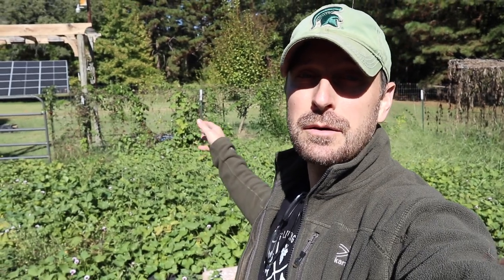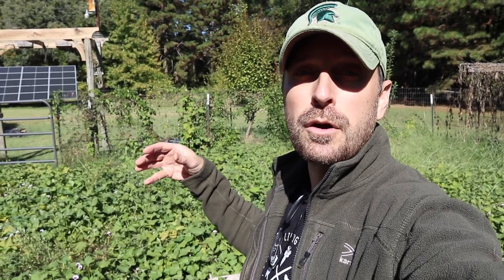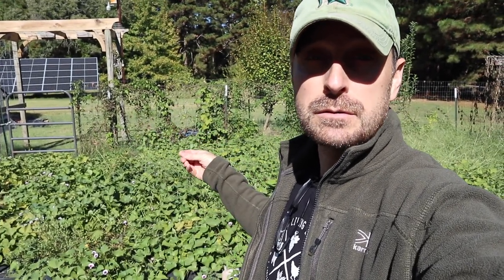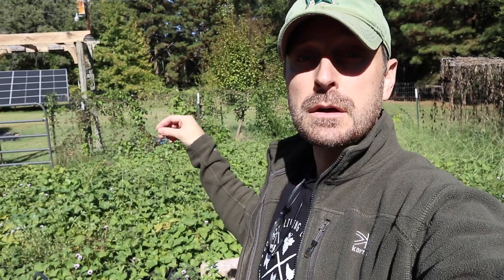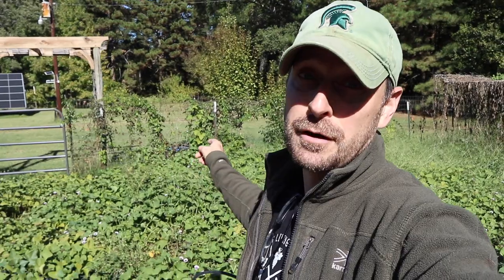Here's our sweet potato patch. The key with sweet potatoes is if you cannot dig them out of the ground before the first freeze, you can simply chop off the leaves and leave the potatoes in the ground. But if you leave those leaves on and they die, disease will very quickly get into those vines and down to the potatoes, ruining them. So if you cannot dig them up, just chop back all the vines, remember where your potatoes are, and harvest them later. That is one of our big jobs today.